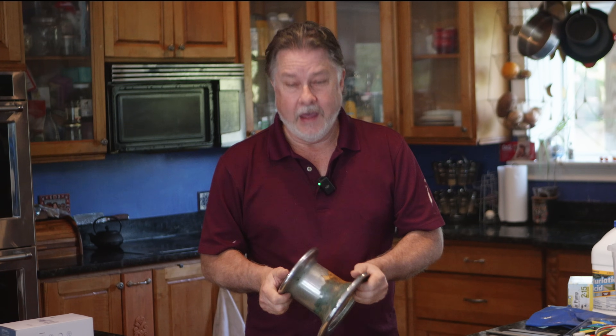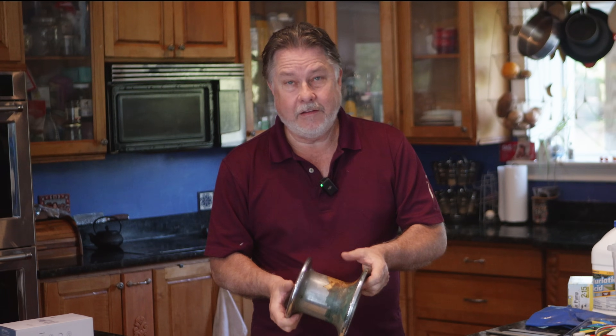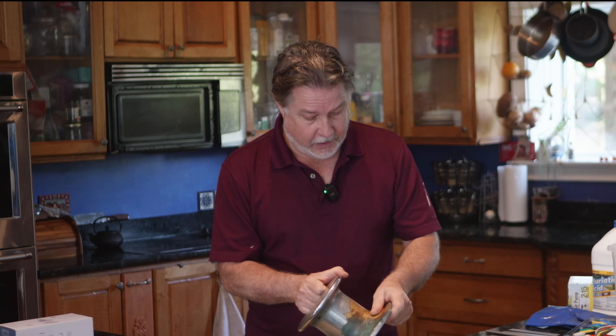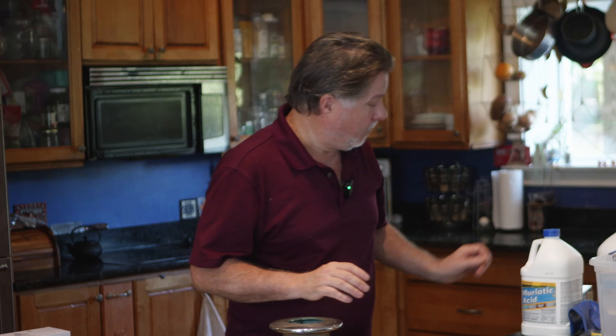First thing I need to do is get all the remaining old chrome off. I did try sanding it and, well, that wasn't going to work. I could take a grinder and grind off all the chrome and that would work, but it might damage the metal underneath. These things are made out of bronze, by the way, which is a mixture of copper and tin, which makes it harder. So if I strip all this down, it should come back to bronze, which would be perfect for me to nickel plate it. I'm going to try and strip it chemically — I heard muriatic acid is the best way to do that. So I picked up some muriatic acid.